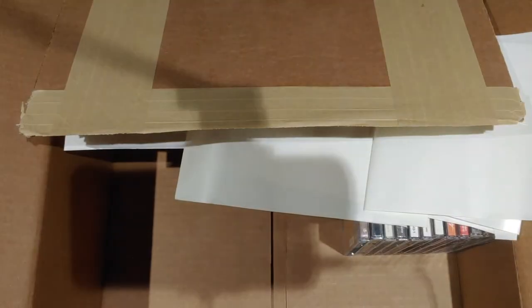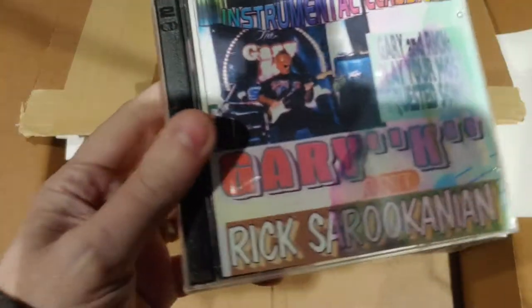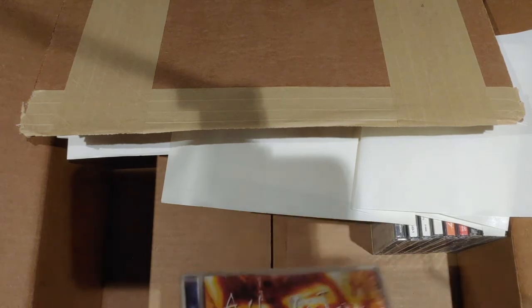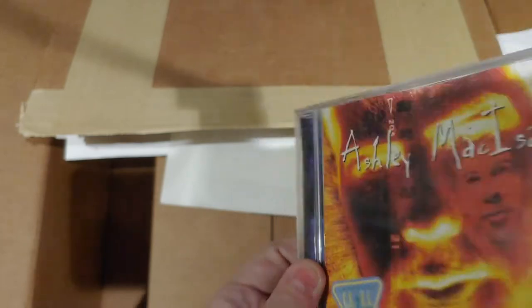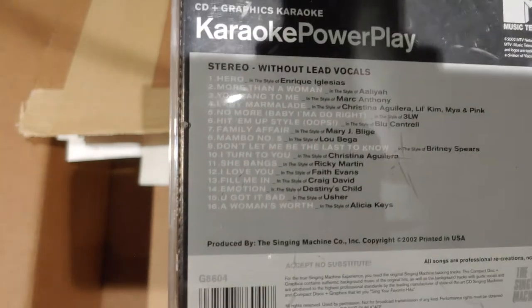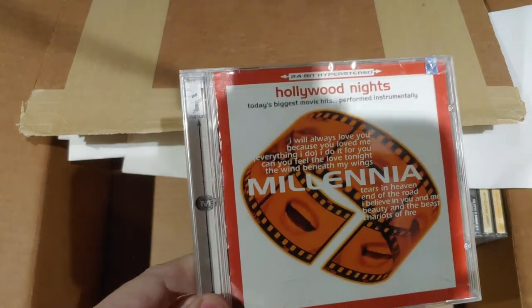Protoporter — looks like a soundtrack. I probably said that totally wrong. I'm not civilized. I'm a frickin' Red Wolf — that's the big band. This one looks like another printed case. Ah, it's autographed! Ashley McIsaac. MTV Karaoke Power Play. The Music of Andrew Lloyd Webber. Hollywood Nights — today's biggest movie hits performed instrumentally.